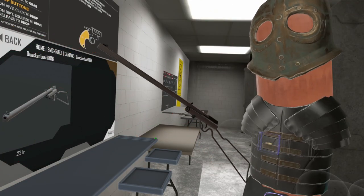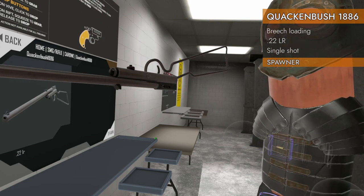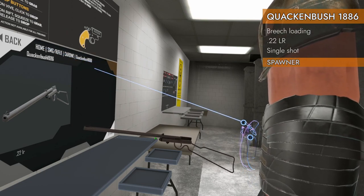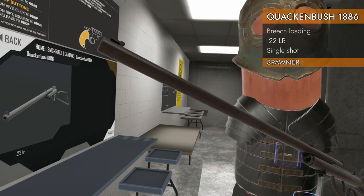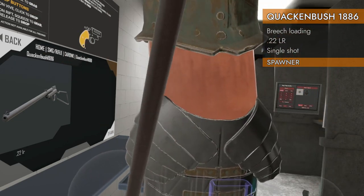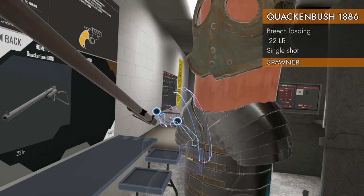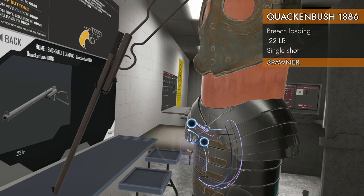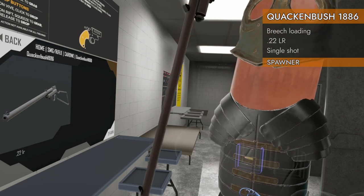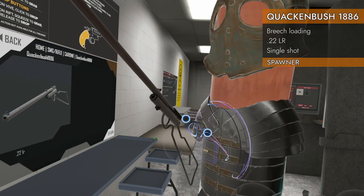Welcome back to H3 Weapon Deep Dive. Today we are looking at another carbine — this is the home SMG rifle carbine Quackenbush 1886. We are chambered in .22 long rifle, and barely at that. We've got the barest bones of rifles here, or carbines, or whatever you want to call it. It has got a wire hanger for a stock and basically a wire hanger for a trigger too. It is so tiny. This is ridiculous.